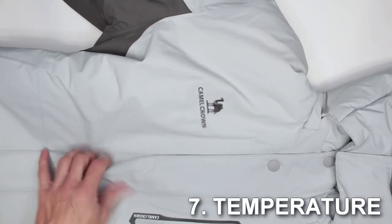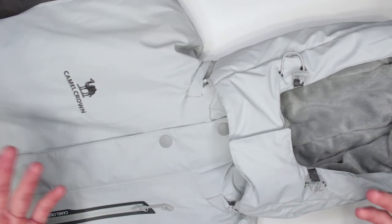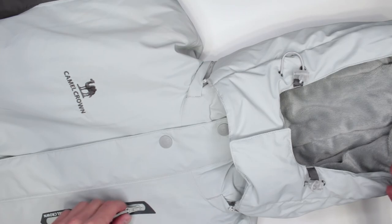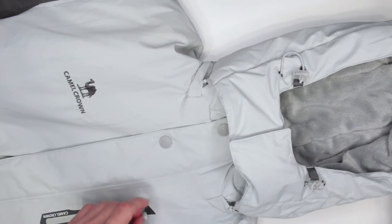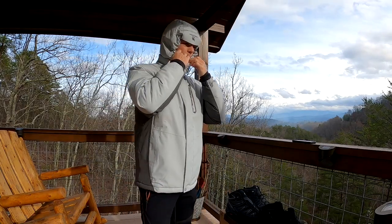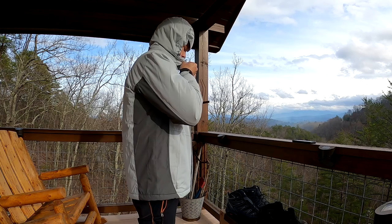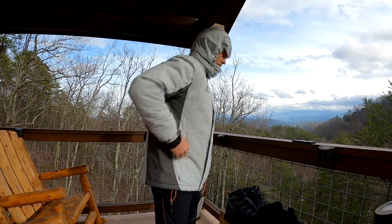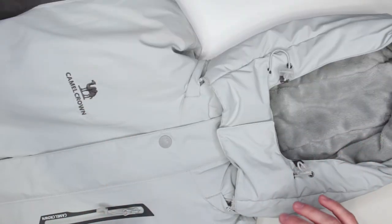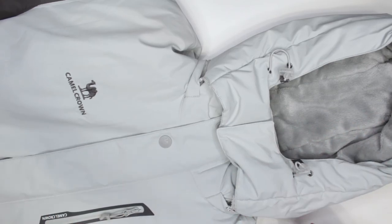Criteria number seven is temperature performance. I tested this jacket at around 30 degrees, and up the mountain it got closer to the 20s with wind chill. I was only wearing a t-shirt underneath and it performed very well. I was actually overheating while climbing due to exertion. I'll put the thermal specifications in the description below.